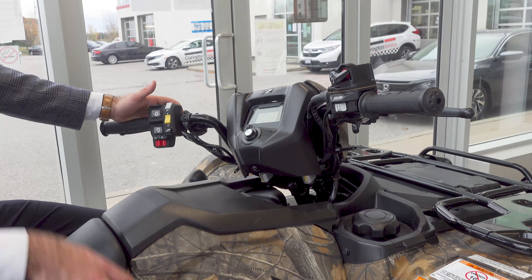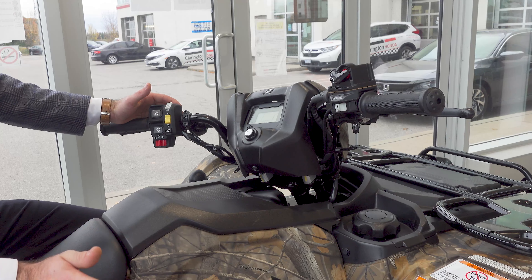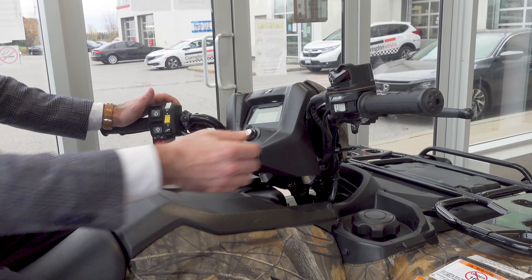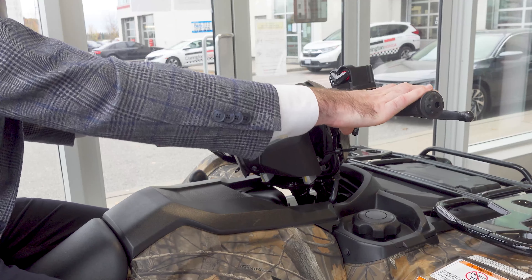Coming over to the left side, this Rubicon features Honda's automatic ATV transmission. There are no clutches to work on any of the lineup. What makes this one fantastic is you can just leave it in full auto mode, work the throttle, and that's it — there are no gears you need to shift from.